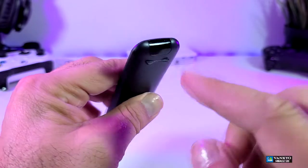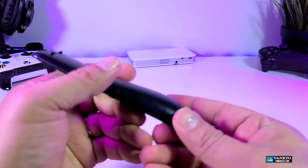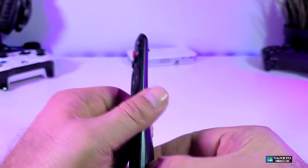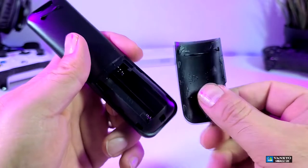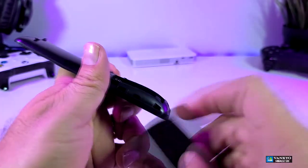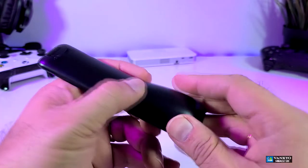If you look in the back, the top part of it has the IR sensor — the part that will not make it wobble. On the bottom is where you're going to put two AAA batteries, which are not included. There's a little part that you have to open in order to put the batteries in, which we will do in a few seconds.